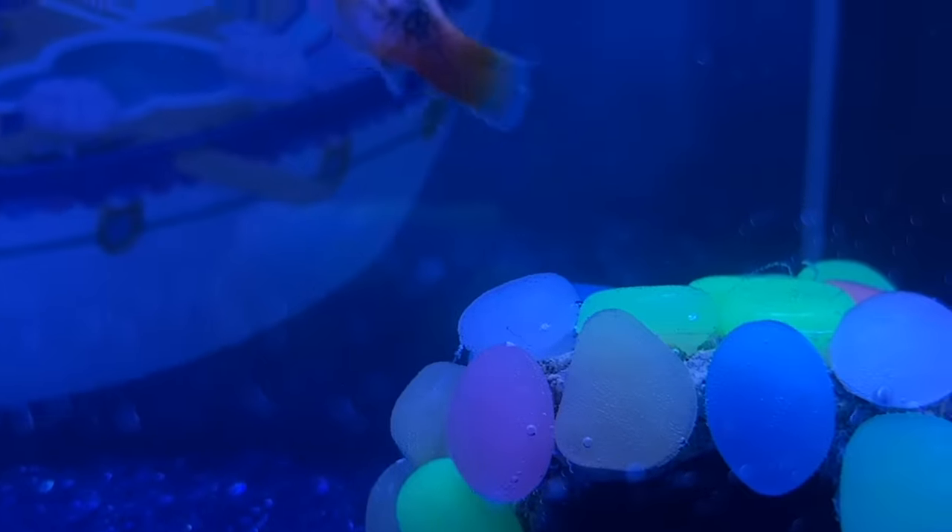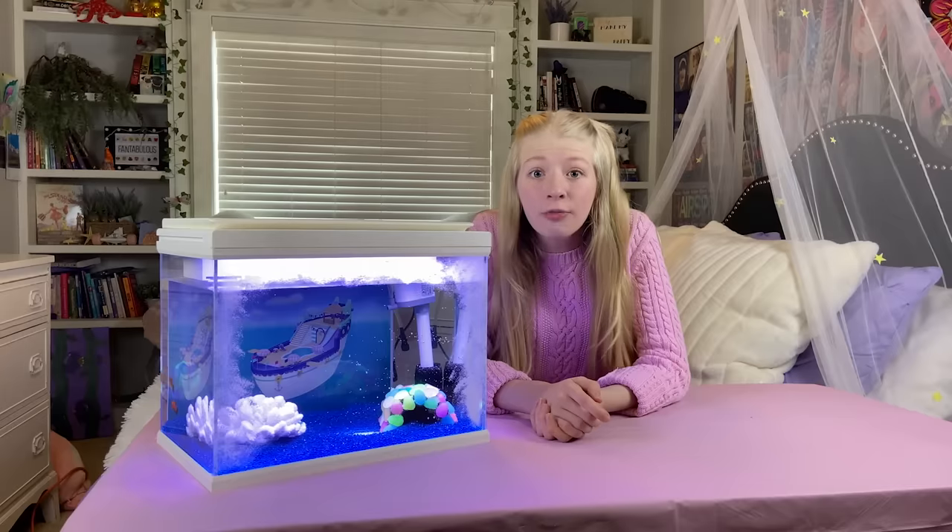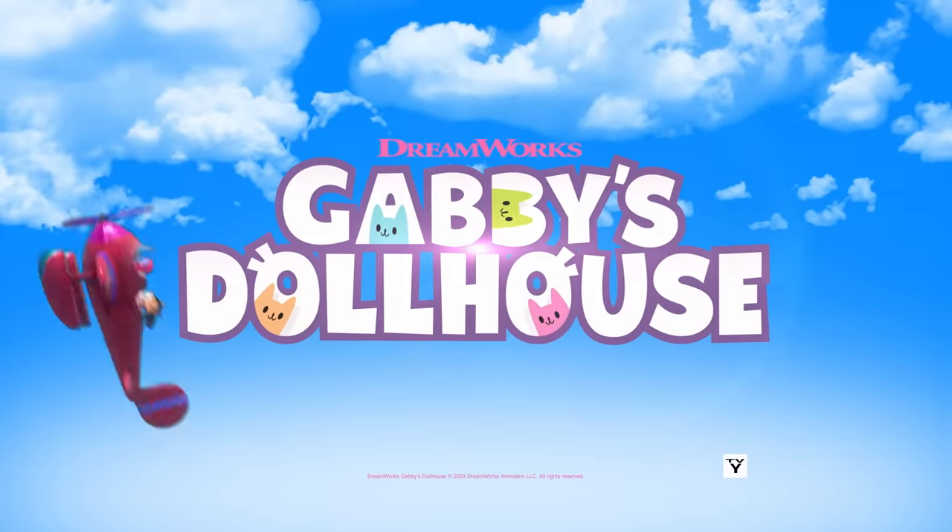I had so much fun today making my ice-tastic Snow Cruise Aquarium, and I hope you had fun watching. For more fun crafts, watch Gabby's Dollhouse on Netflix. DreamWorks Gabby's Dollhouse.